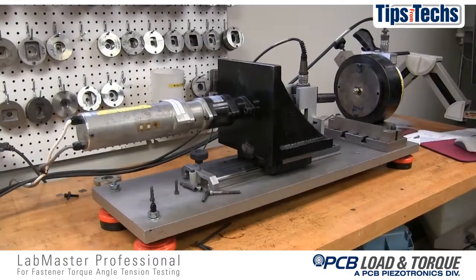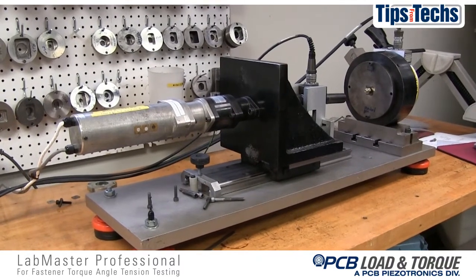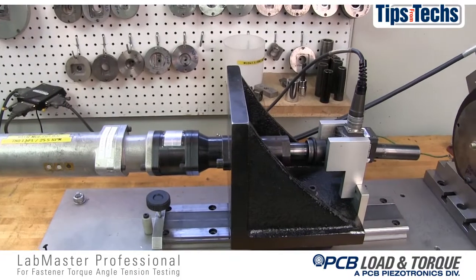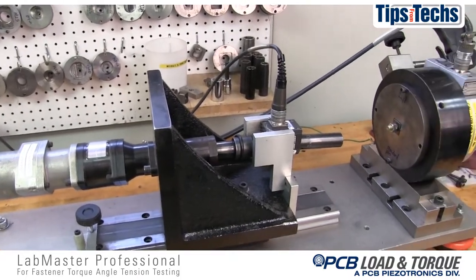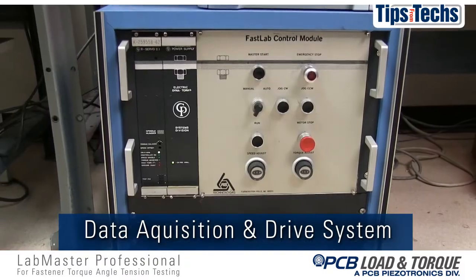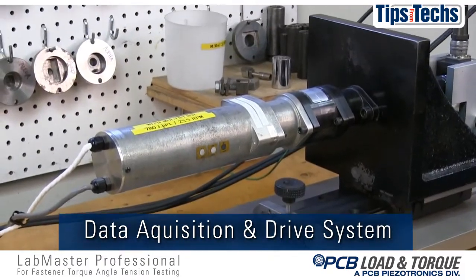Welcome to the demonstration of the Labmaster Professional Model 3200 threaded fastener test system. There are five major components to the Labmaster system. The Labmaster 3200 module provides signal conditioning, data acquisition, and drive motor control.